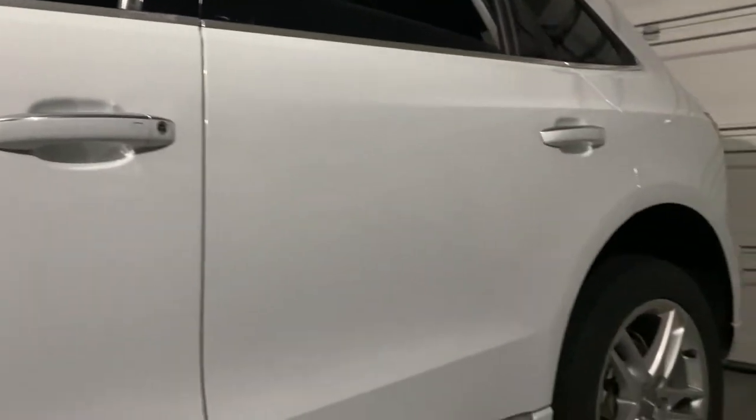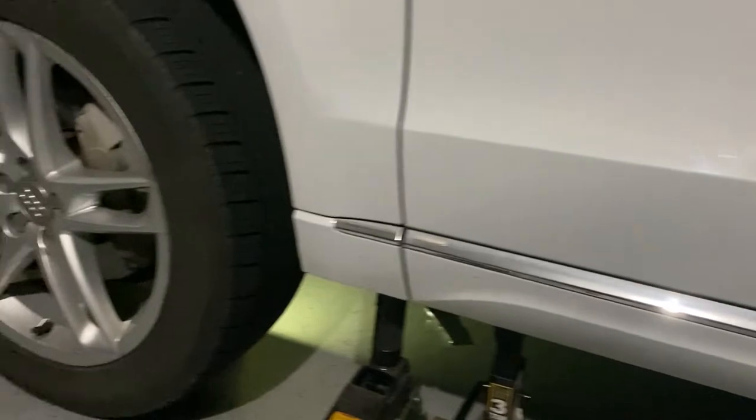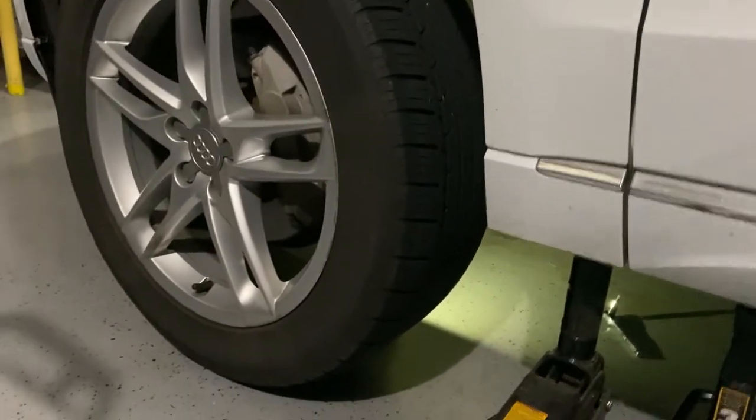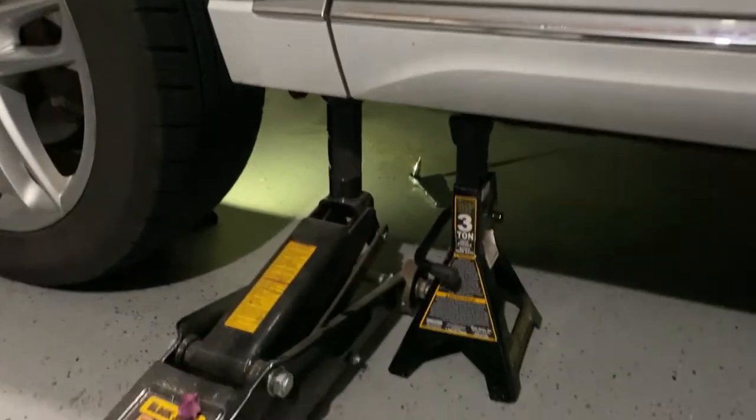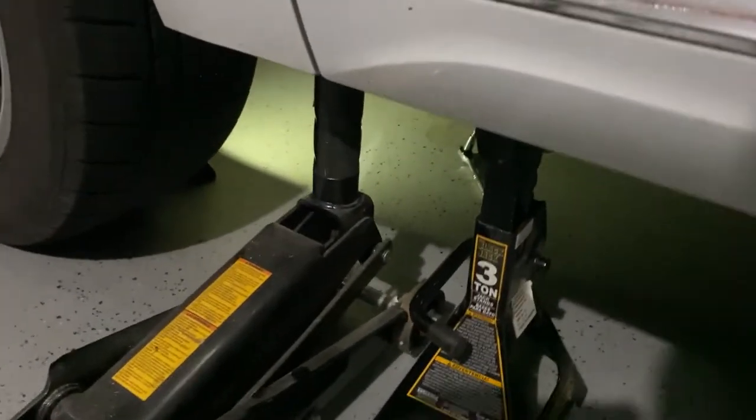Okay, that's an Audi Q5. Today we'll do the oil and lube, and then I will work on another project after that — I will show you. But first of all, crank the car up to have access underneath.